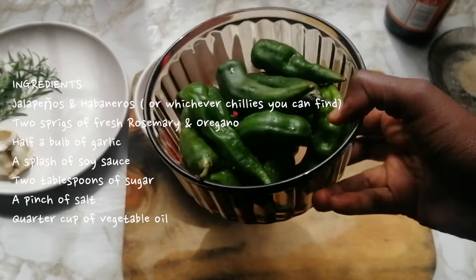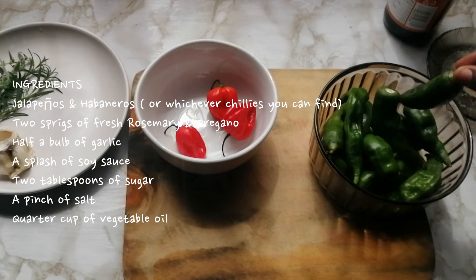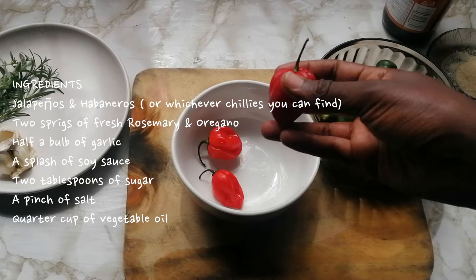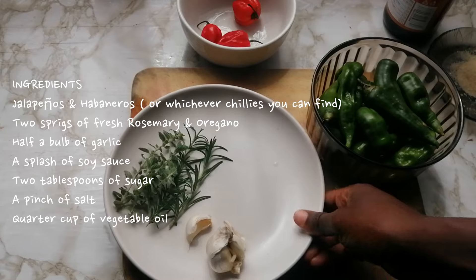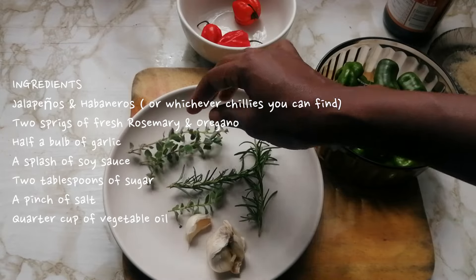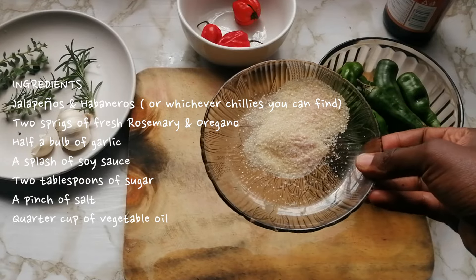The ingredients are jalapeños — I got more than 10, you can get however many you want. I also bought habaneros from the market, because jalapeños are not too spicy even when you use the seeds. I also used these extra spicy chilies — I'm not quite sure whether they are habaneros or bullet chilies. I also used half a bulb of garlic; garlic is essential to this recipe, it gives the flavor. Use as much garlic as you want — we measure garlic with our hearts on this channel.